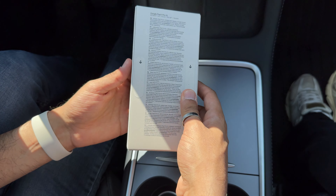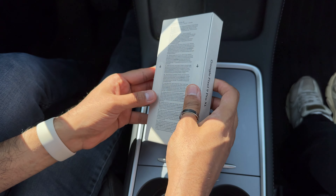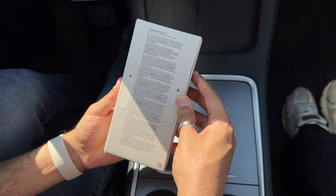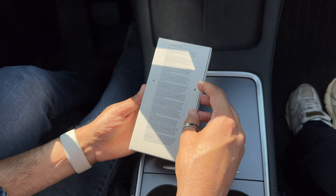Here we have the unboxing of the new Google Pixel 9 Pro XL. The color is porcelain and it's a 256GB model, so let's go.